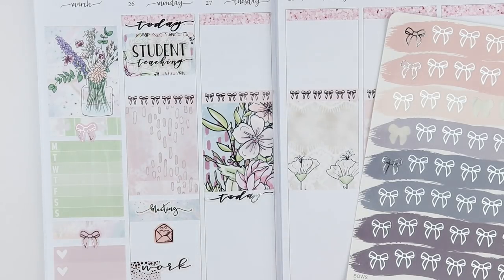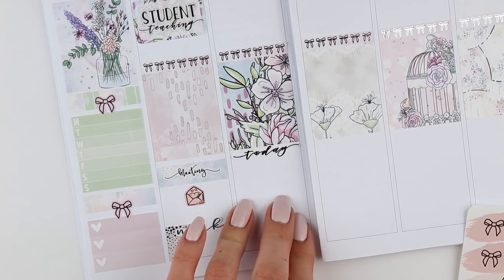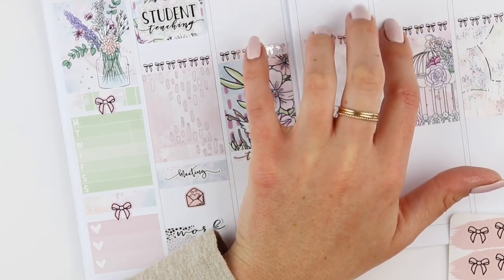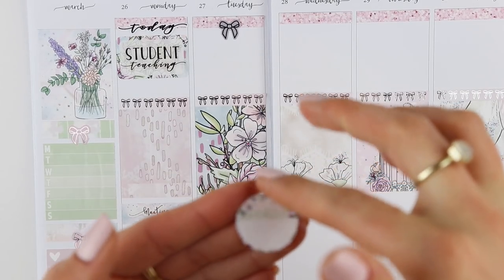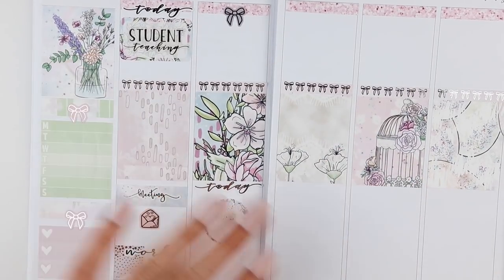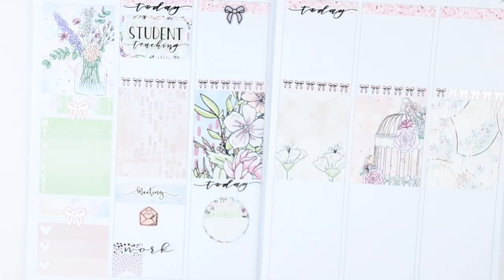I'm going to take these bows from Clever Girl Crafts in the Stella colorway and put it right here just to mark student teaching. I actually also have class that day because my new class started and we have it in-class on Tuesday. So that's it for Tuesday. I guess I can mark laundry on Tuesday — or I'll mark laundry with this really cute daily chore sticker from the kit. I'll center that, and then the same thing for Wednesday. Maybe I'll put my today header up for cohesiveness so it has a little structure.